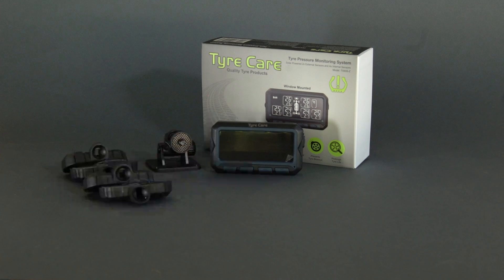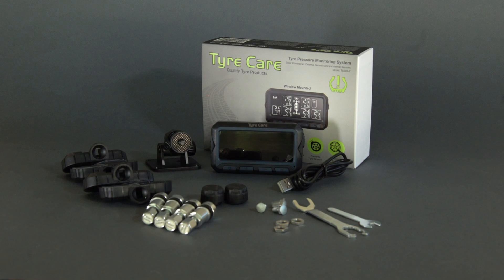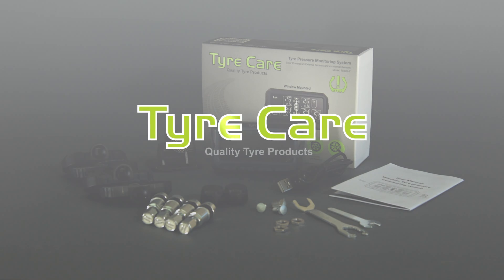Included in the box is the monitor, mounting bracket, four internal sensors, four valves, two external sensors, screws, lock nuts, spanners, USB power cord, and instructional booklets. Get everything you need from TyreCare.